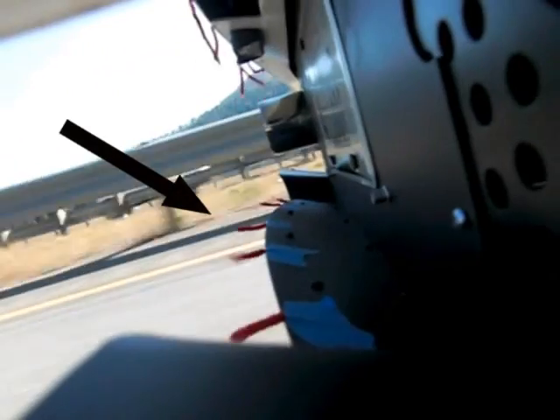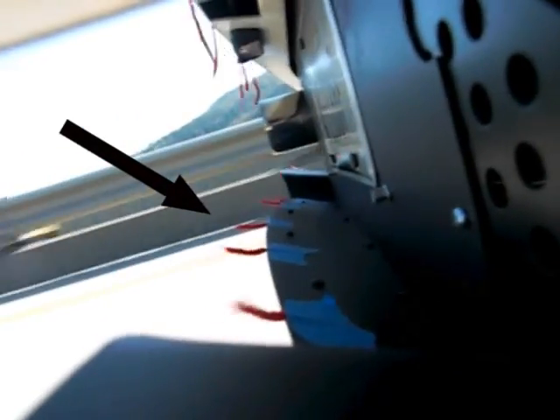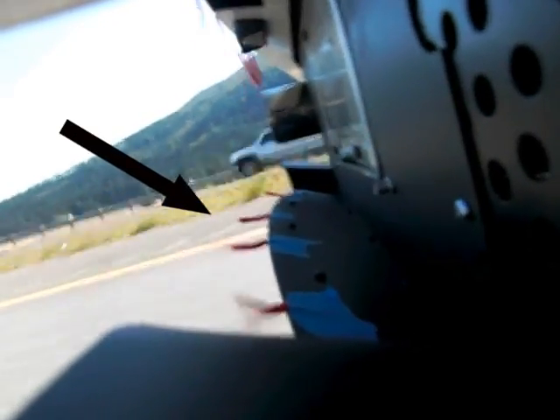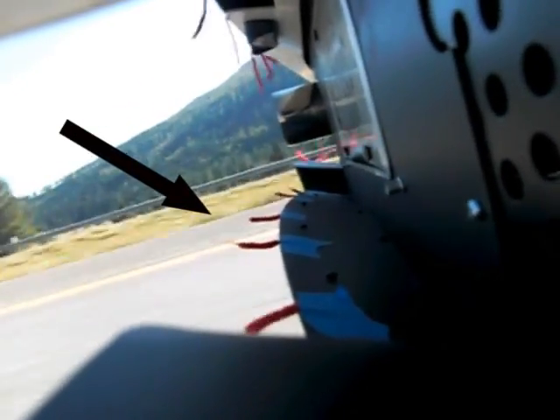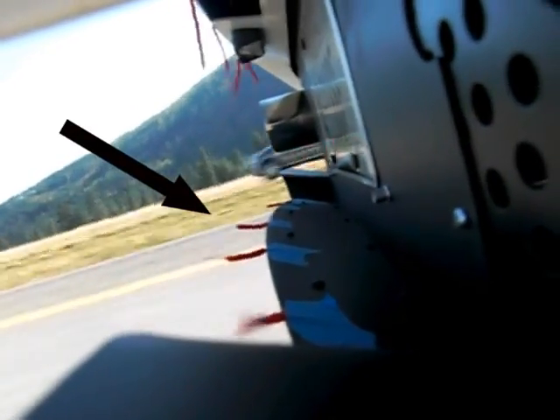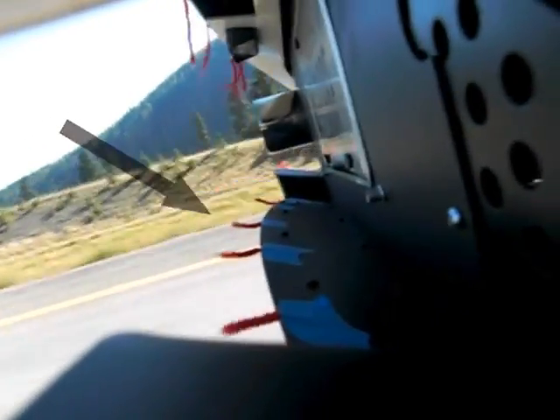Take a look at where the black arrow is pointing now. You'll see the diffuser and a few strings attached to it. The air is flowing underneath the car at 75 miles per hour. The body of the DeFlo diffuser extends further out the rear of the car than the stock OEM diffuser does. This allows the air to be further channeled out the rear of the car instead of flowing straight up and swirling behind the car.